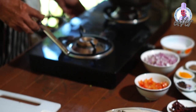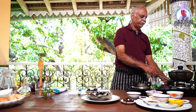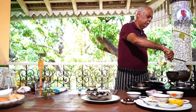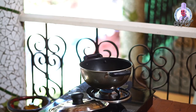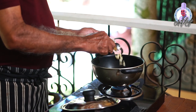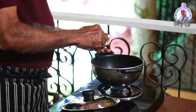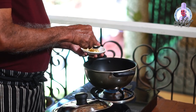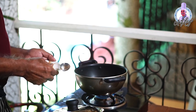First, I'll keep the saucepan on the fire and put oil in it. Then I'll put one teaspoon of chopped garlic and one teaspoon of chopped ginger, and let it fry for some time.